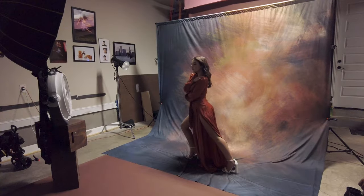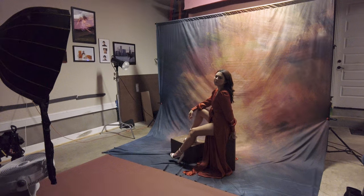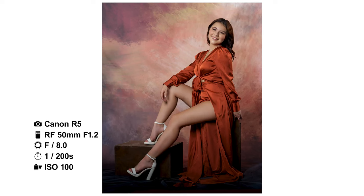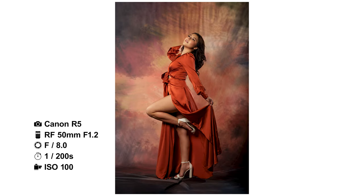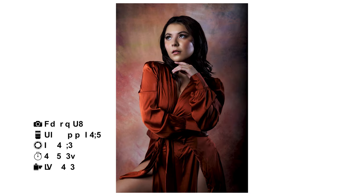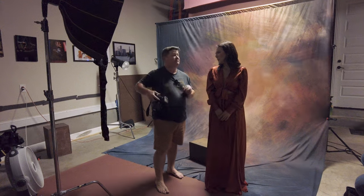Oh my gosh. Beautiful. Chin down just a tiny bit for me. One, two, three. Hope you enjoyed the photos because you're going to actually get to see the edits. We haven't seen any edits yet for both shoots, but these are absolutely incredible.